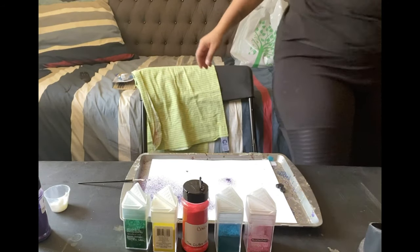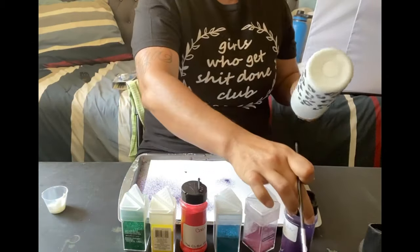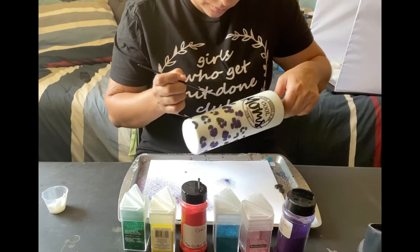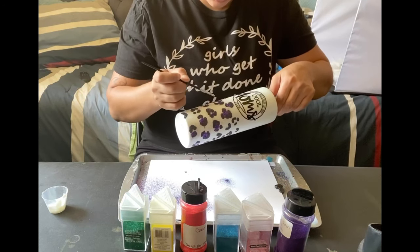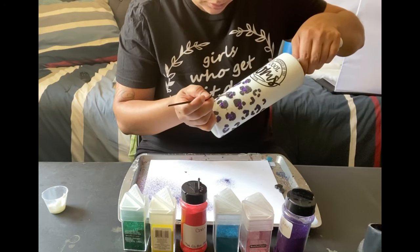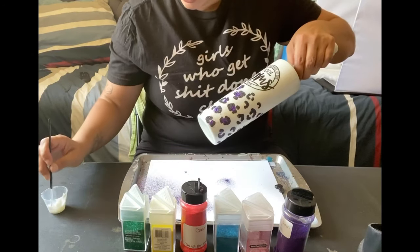My fan was blowing my glitter so I had to turn it off. Now we're moving into the next color — I'm going to start with the half again, going diagonal, filling that half left from the purple, and that's going to fade into my pink.